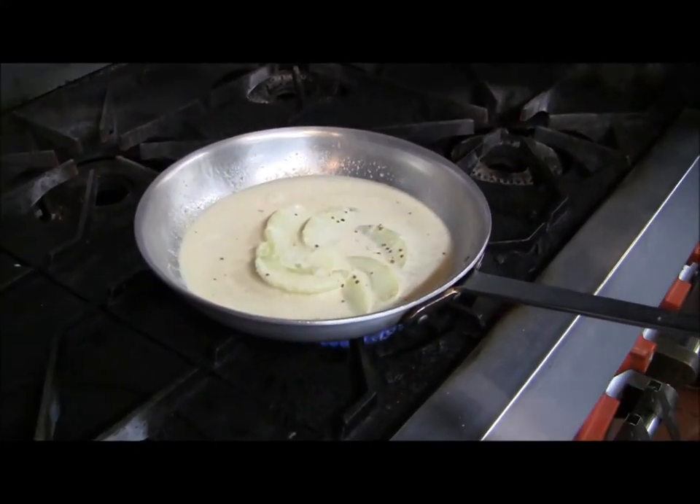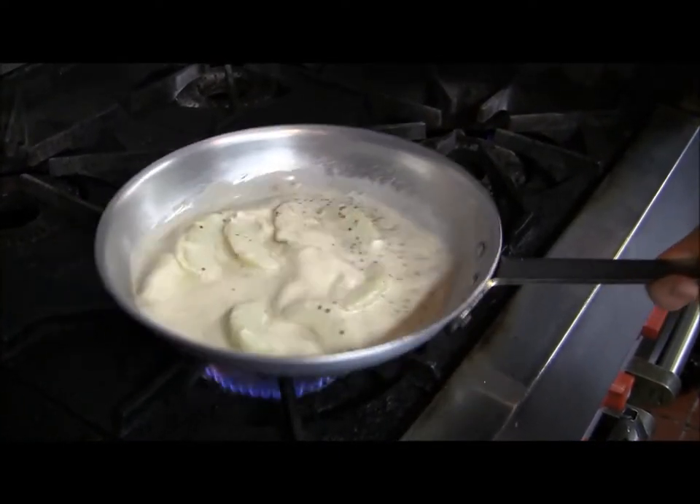And then as your pork chops are baking, you just allow your sauce to reduce.